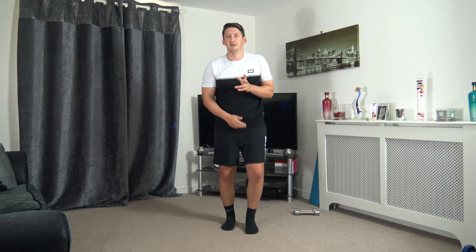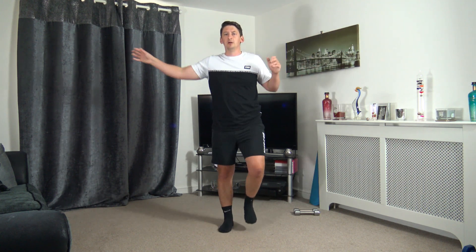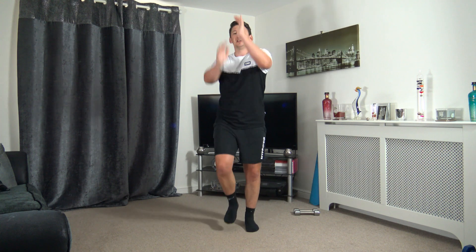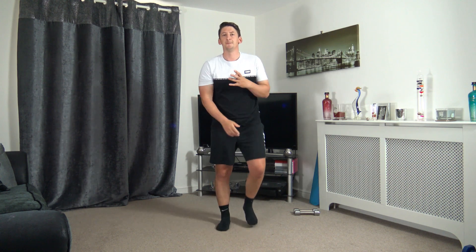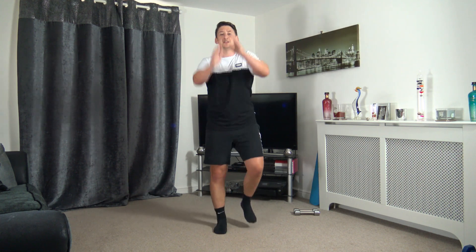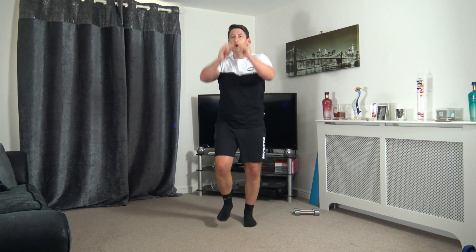Take it down to the ground. Chuck it out to the sides. We're going to go up above — if you can't do up above, just go out in front, that's absolutely fine. We're going to go through it one more time: punches out towards me, down to the ground, chuck them out to the sides. Finish off at the top and hold it there — 5, 4, 3, 2, 1. Perfect.